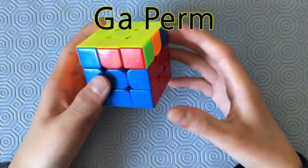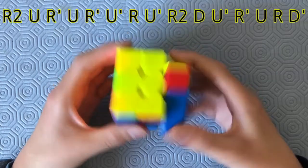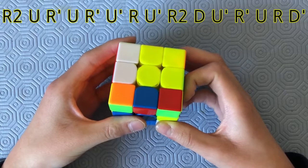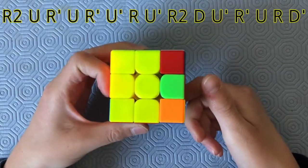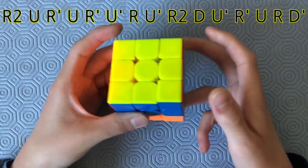Here's a GA-perm. I don't like the GA-perm, but the algorithm goes like this: R2, U, R-prime, U, R-prime, U-prime, R, U-prime, R2, U-prime, D, R-prime, U, R, D-prime.